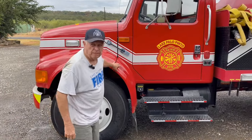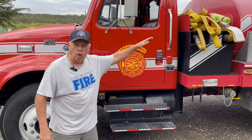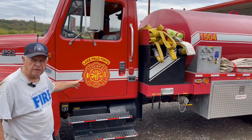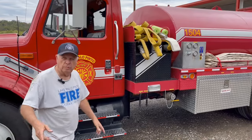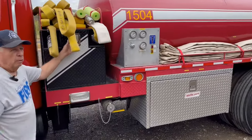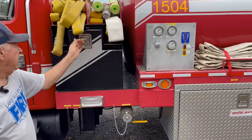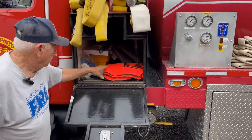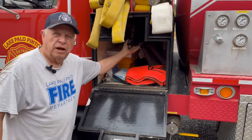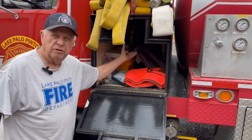Now, this is 1504 again — 2,000 gallons of water, 500 gallons per minute PTO pump. We'll get to the pump in a minute. We have storage behind the cab. We carry vests, a tool kit, some chairs — if you're sitting in a long place, you can sit down a while.